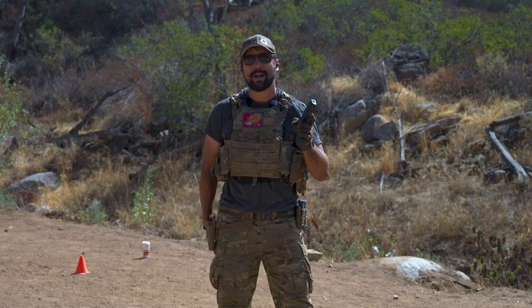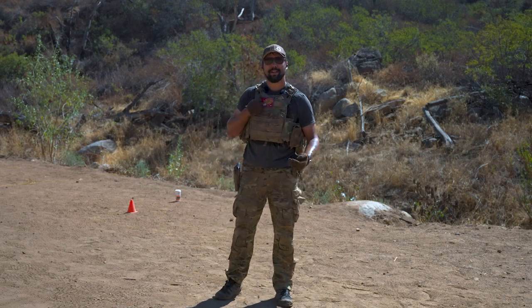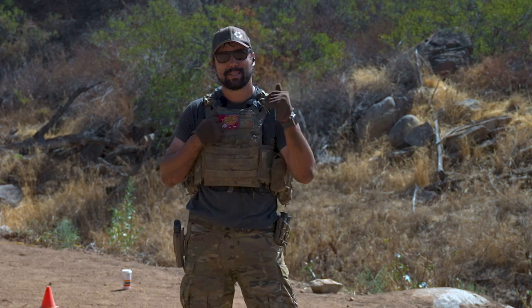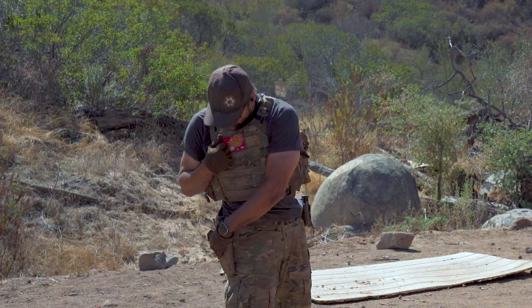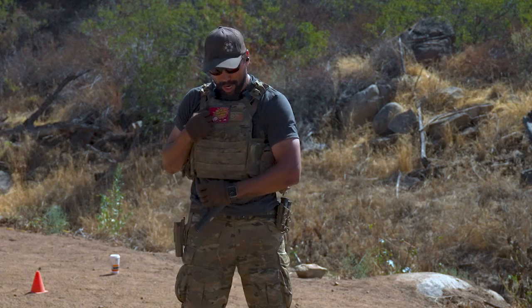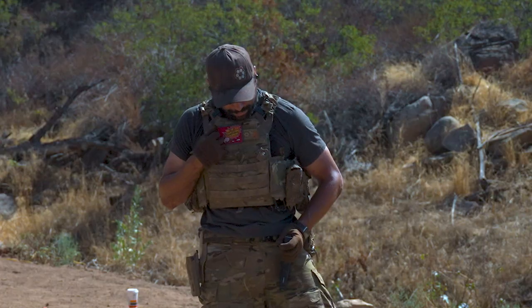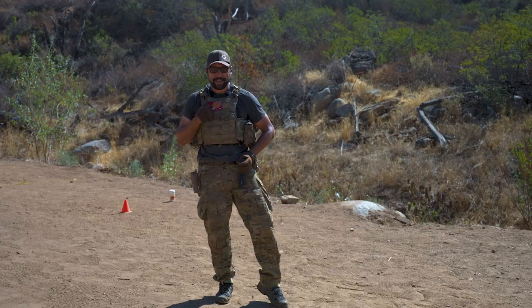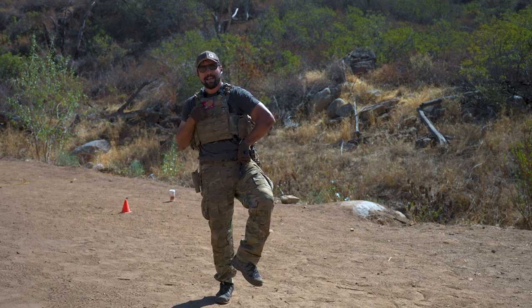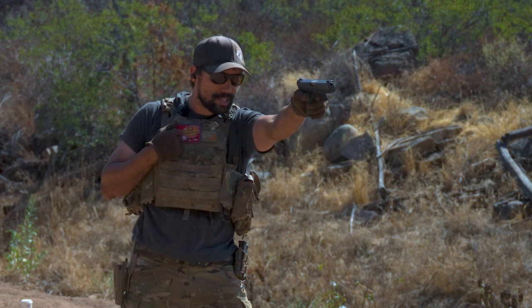This is going to require some practice - make sure you do so clear and safe. Another method for transferring your strong side pistol to your weak side: reach over, defeat retention, get a hold of that pistol grip, bring the pistol across your lower body at the belt line, careful not to flag yourself. Place the pistol at the top of your leg right in this crook, and before you let go, raise your leg to defeat gravity, then make the switch. Now you've got a good grip - punch out to take shots.